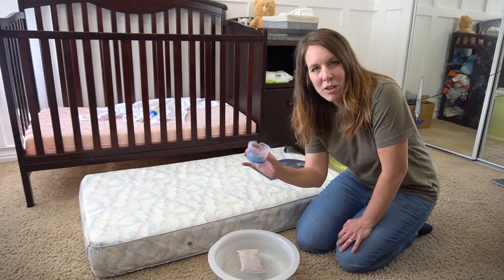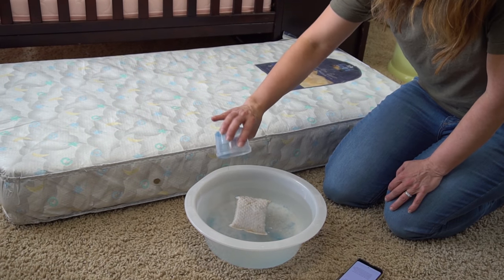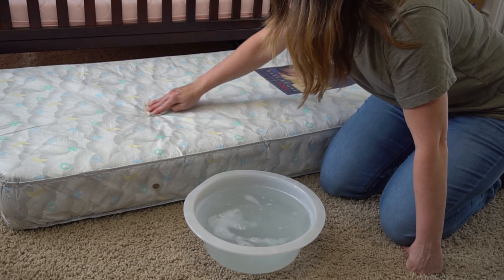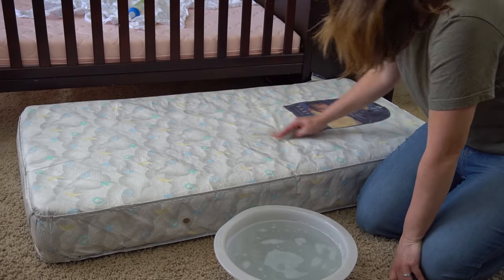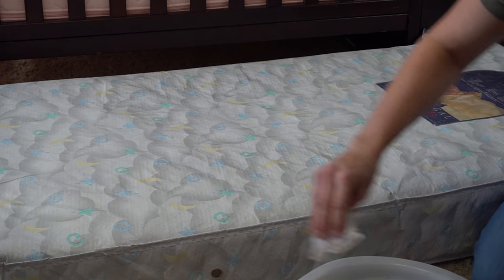I'm going to add a quarter cup of baby-safe laundry detergent into a gallon of warm water and just wash down the mattress. You want to do the sides, the ends, and the bottom.